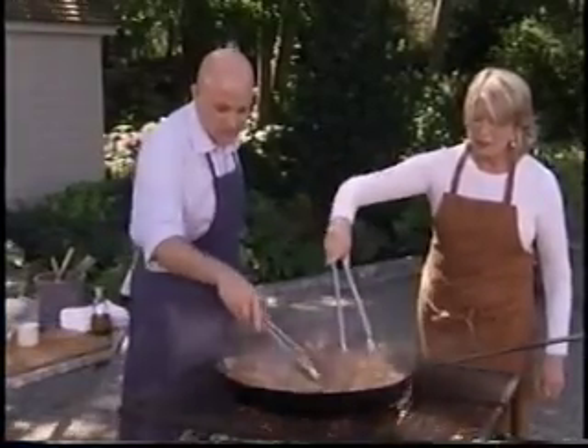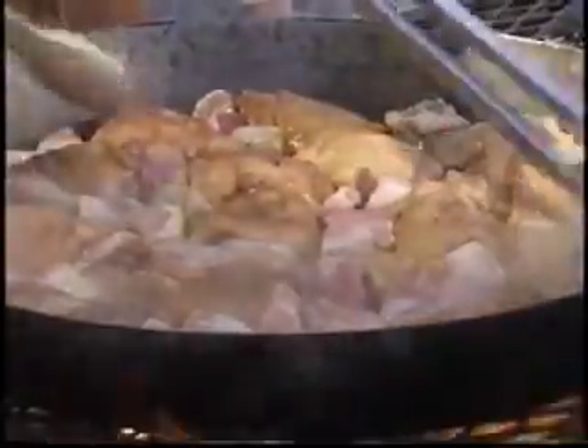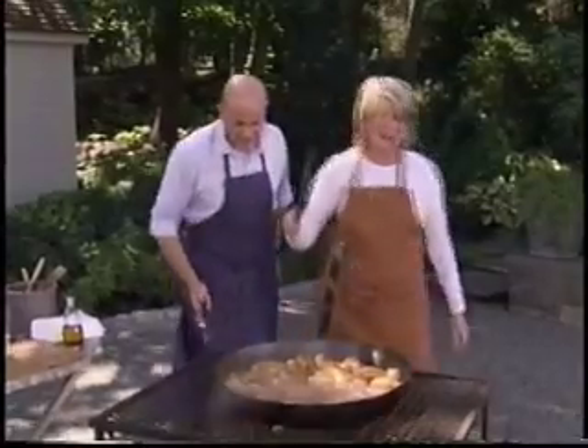This is looking great. So before you add anything else, this meat has to really be on its way to being cooked. Very important. Watch out for your stomach — it gets a little bit hot.